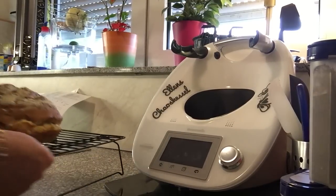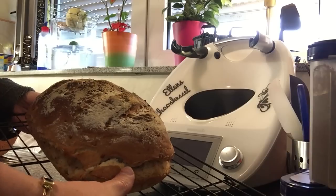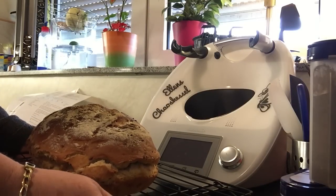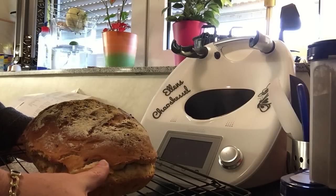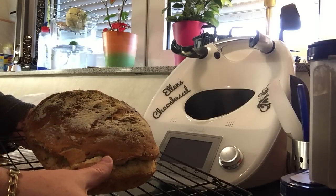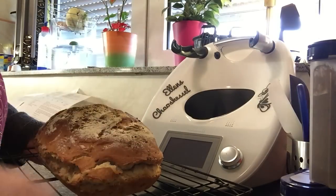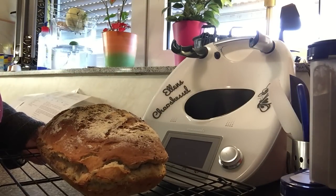So sieht nun mein Brot aus — ist der nicht toll geworden? Ich finde den wunderbar. Der ist gerade aus dem Backofen raus. Ich wollte den auch nicht ganz so dunkel werden lassen, von daher finde ich der sieht toll aus. Geschmacklich werde ich später einen Kommentar dazu schreiben. Wenn euch mein Video wieder gefallen hat, ihr wisst, über einen Daumen hoch freue ich mich immer. Ich wünsche euch viel Spaß beim Nachmachen. Ciao, eure Ellen!